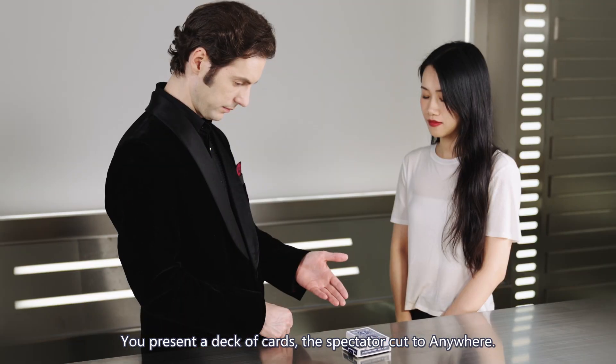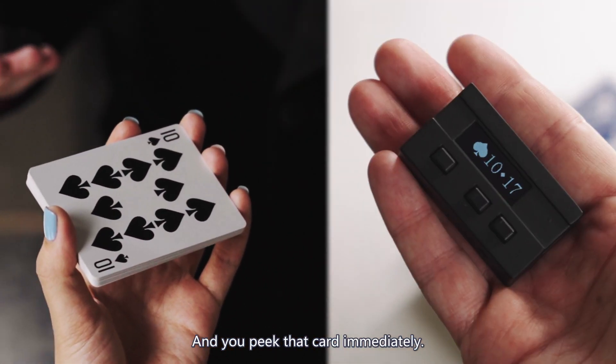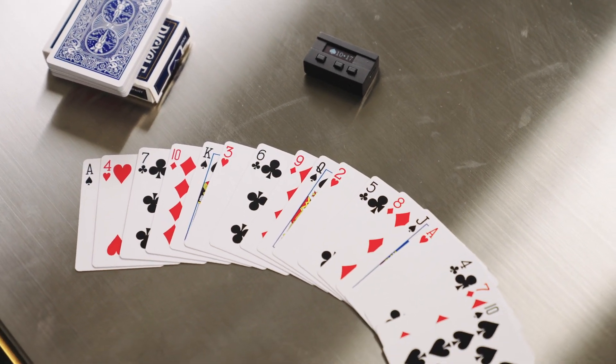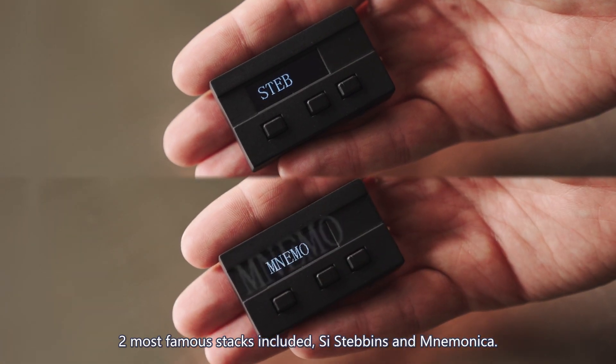The basic card reading. You present a deck of cards, the spectator cuts to anywhere, and you can name that card immediately. What's more magical is you know the number of cards they are holding. Two most famous stacks included: Aronson and Mnemonica.